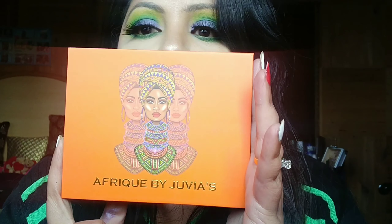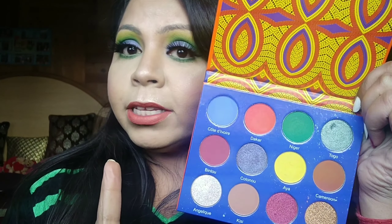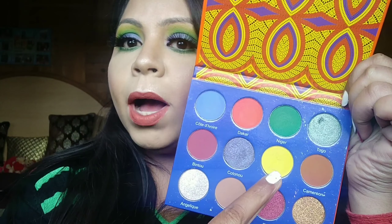Hey guys, thanks for tuning in! Today I'm going to create this beautiful tropical beachy look with one palette — and the palette in question is Afriki by Juvia's. Honestly guys, if this palette is not love, I don't know what is, because it has some crazy colors.